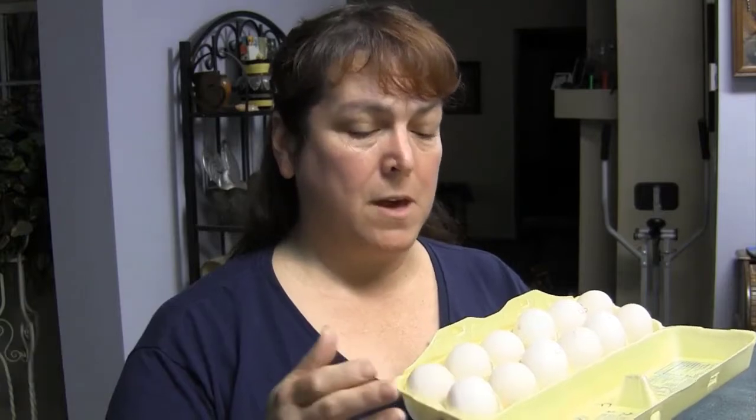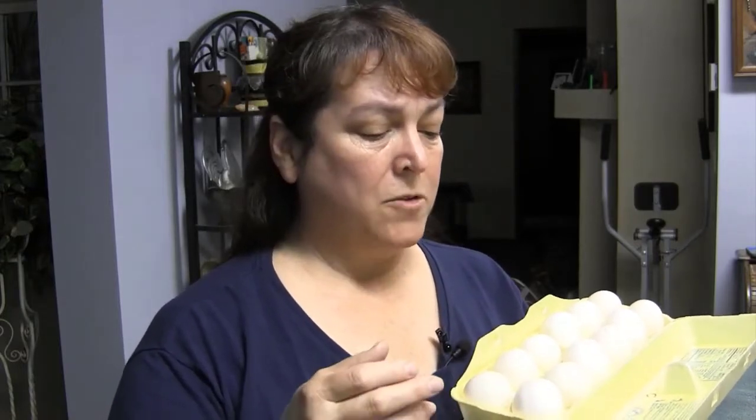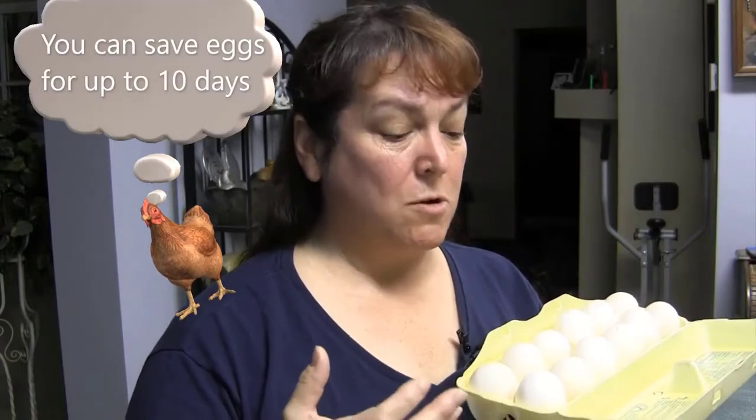One of the greatest keys to success in incubating is to make sure you're starting out with good eggs to begin with. You want to make sure they're very fresh. These eggs, for instance, are only a week old. You also want very clean eggs — no poop on them. If an egg breaks in the nest, you don't want them to be covered with broken egg.